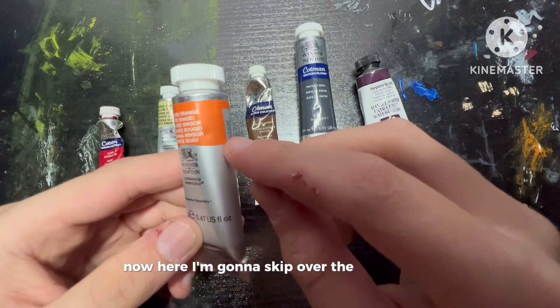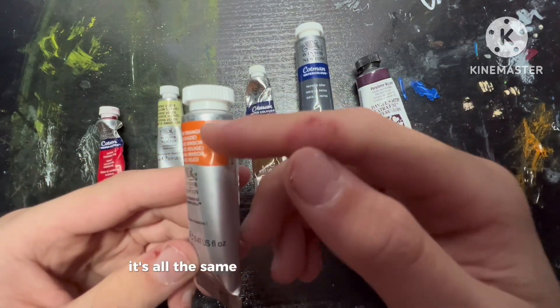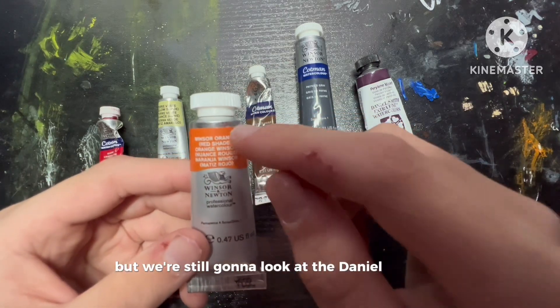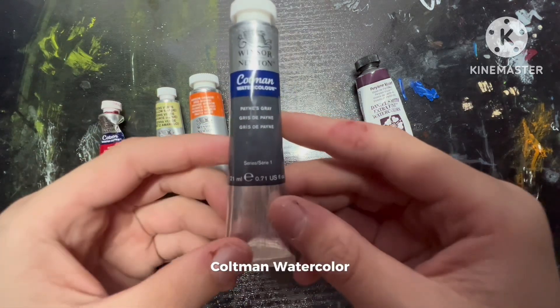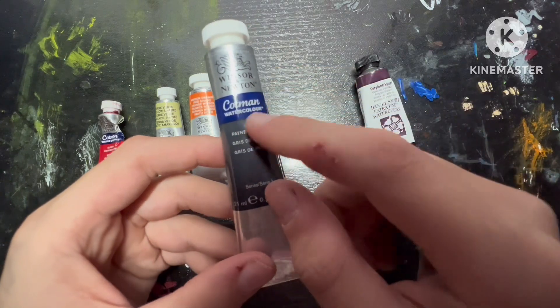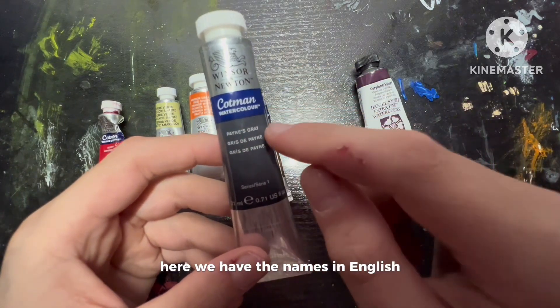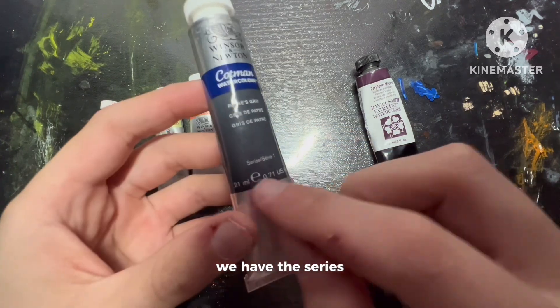Now I'm going to skip over the 14 milliliter and the 8 milliliter, just because it's all the same stuff in different places. But we're still going to look at the Daniel Smith and the 21 milliliter. This is Winsor Newton's Cotman Watercolor, 21 milliliters. Here we have the brand name and logo, the Cotman Watercolor, and the names in English, French, and Spanish. Down here we have the series and the volume.